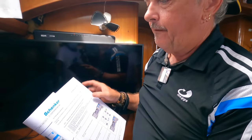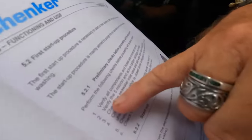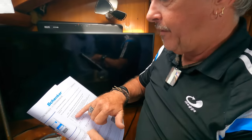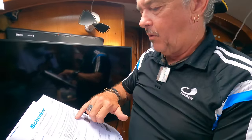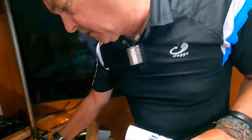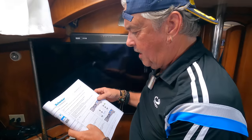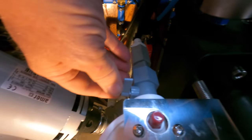Here we are — first startup procedure. Preliminary checks: verify all components and hoses are connected correctly — check. Verify the five-micron filter and active carbon cartridges are installed — check. The seawater inlet valve and saltwater drain valve are open — check. The reset valve is closed — we just have to make sure it's unscrewed all the way, meaning it's closed — check. The freshwater pressurizing pump is on — you can hear it running in the background. The gray valve on the active carbon filter is open — check. All good.